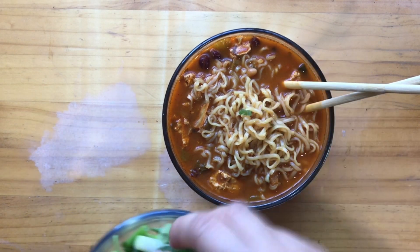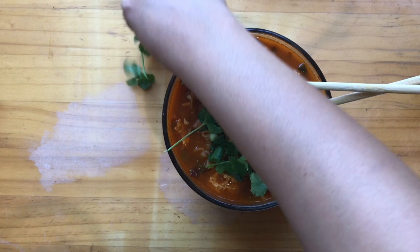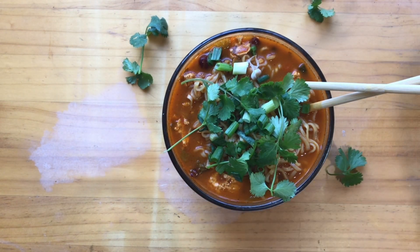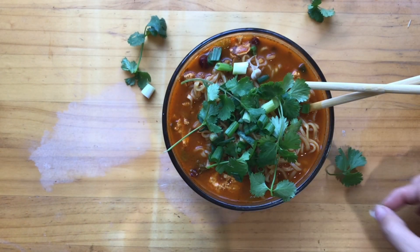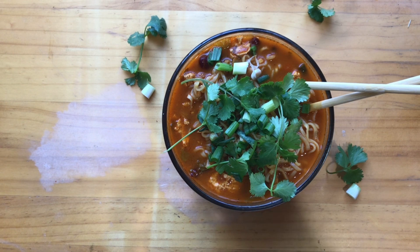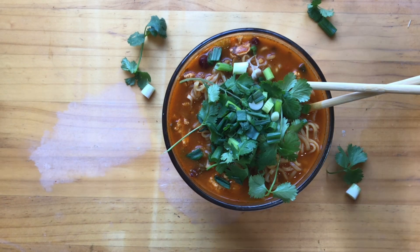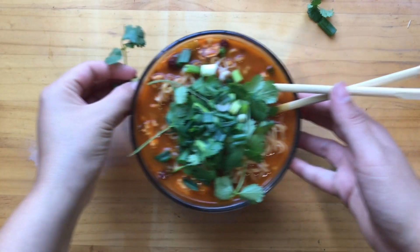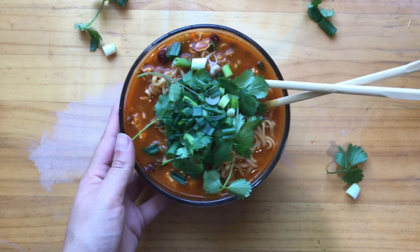I'm going to finish it off with some green onions and cilantro — you can use any toppings you like, these are my choices. I love the green onion; it always gives a nice savory onion flavor without cutting onions. The cilantro always gives me a homey feeling of my Mexican culture. The green onion gives it that Asian kick and the cilantro gives it that Mexican touch — it's well balanced.